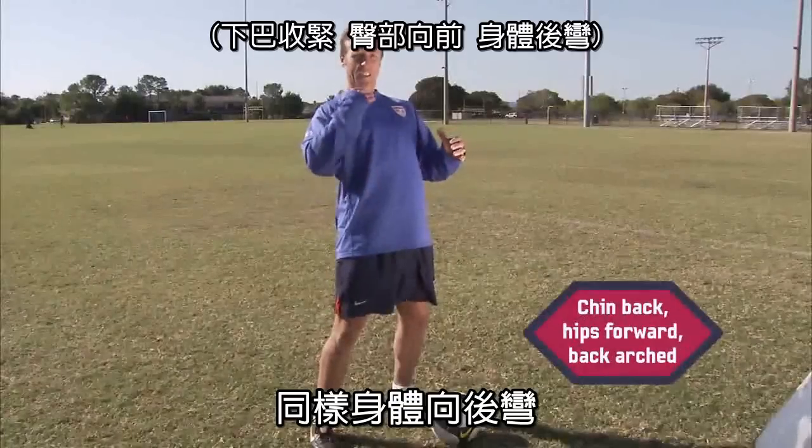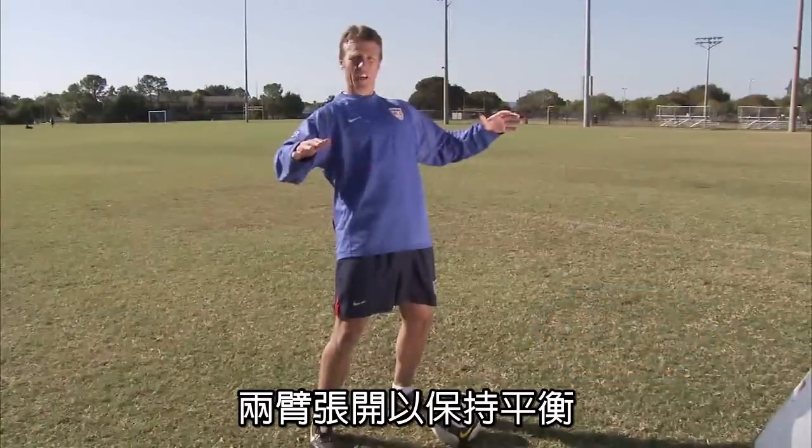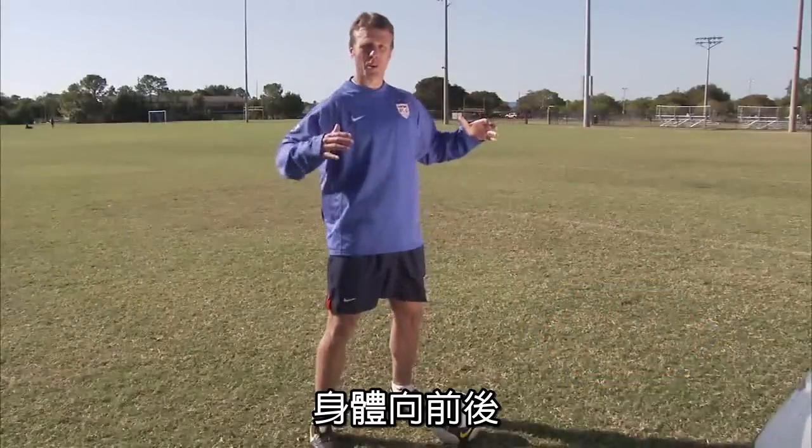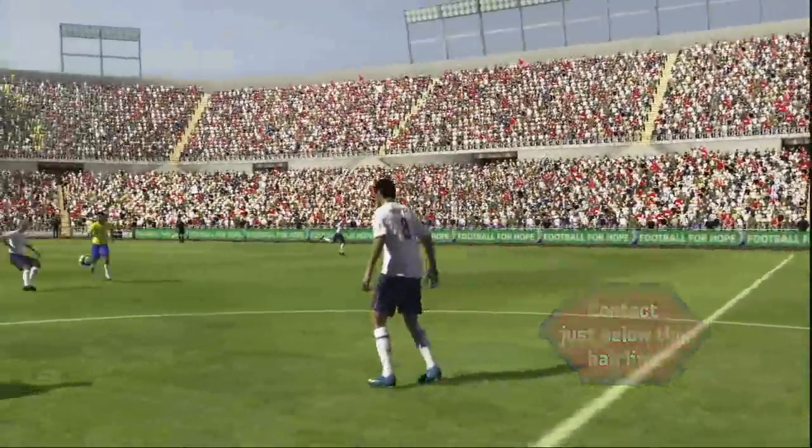You want to arch your back again, tuck your chin in. When you come forward, your arms want to be out to the side for balance. And as you come forward to full extension, you want to contact the ball beneath the hairline on your forehead.